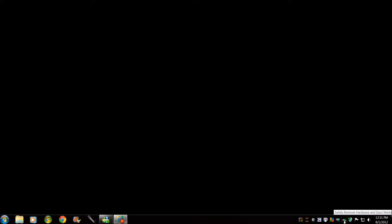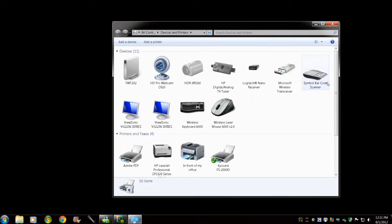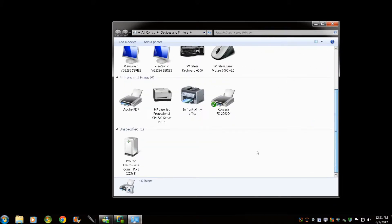The easiest way to do that is to click on the icon for Safely Remove Hardware and Eject Media, a single right click, and then open Devices and Printers. What you will see is an item called Prolific USB to Serial COM port. As you can see right here, it is on COM port 3.